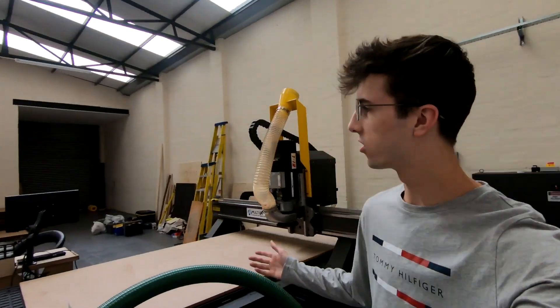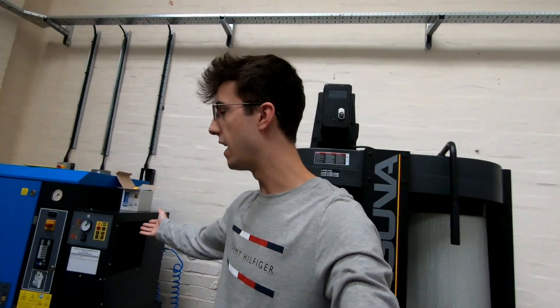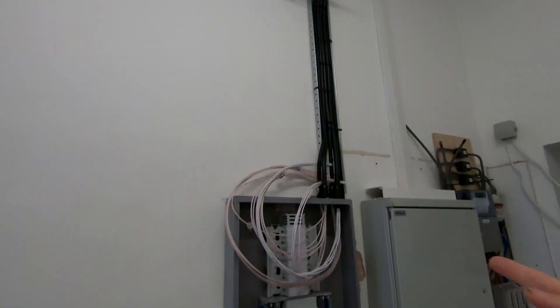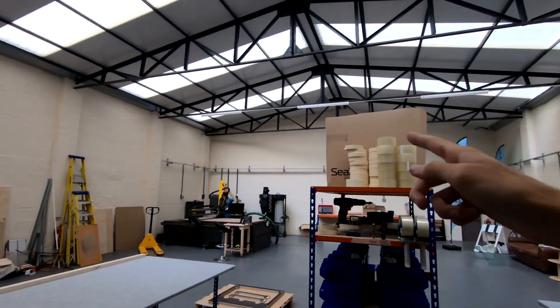A lot has happened. Progress has been made on the electricals, which you can see running around the entire room. We've got an air compressor and a dust extractor. The electricians have been in for four days so far and have made very good progress, with cables going up and over all the way around over to the machines in the corner.